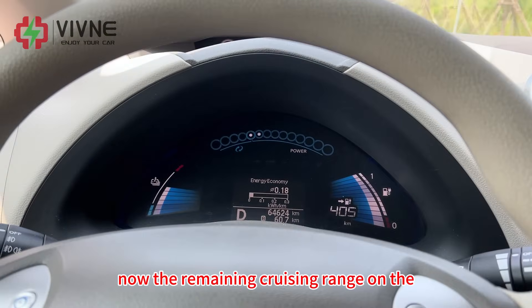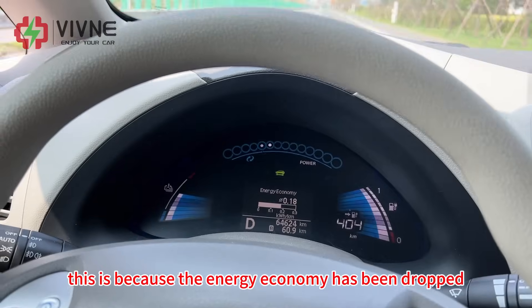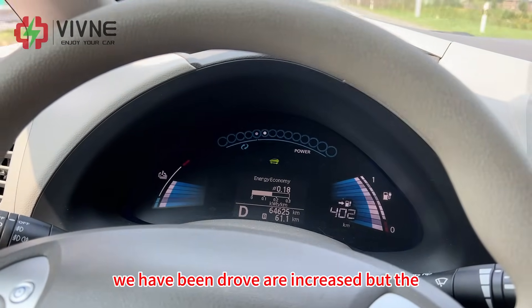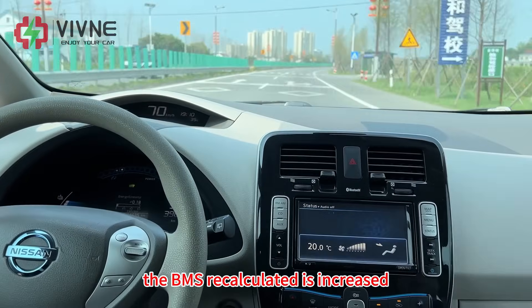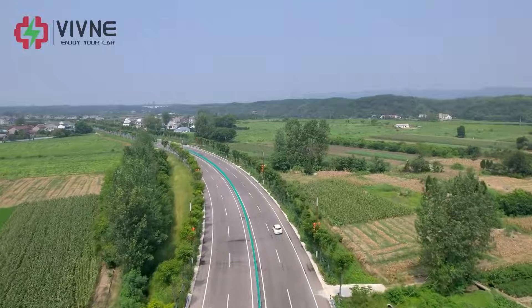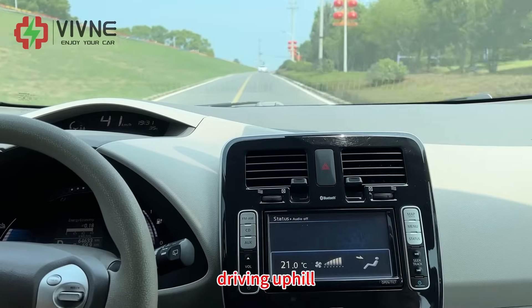Now the remaining cruising range on the dashboard is 405 km. We are driving more ranges — this is because the energy economy has dropped and we are going downhill a little. The actual distance driven has increased, and the BMS calculates the remaining cruising range as increased. We are now arriving at the Wixui Scenic Dam — quite beautiful scenery, with some mountains here.